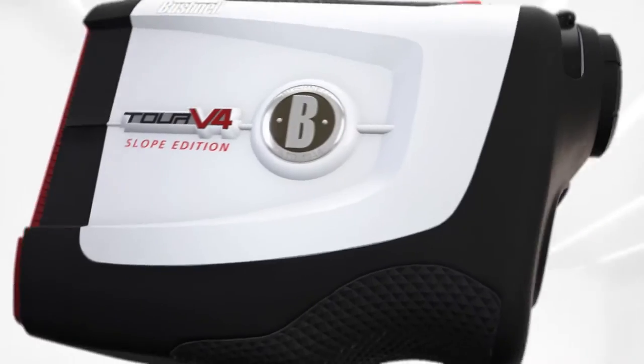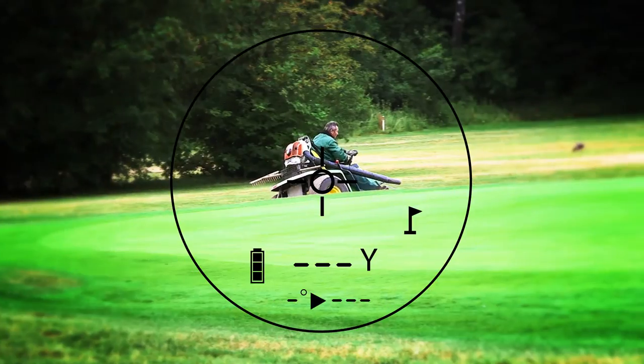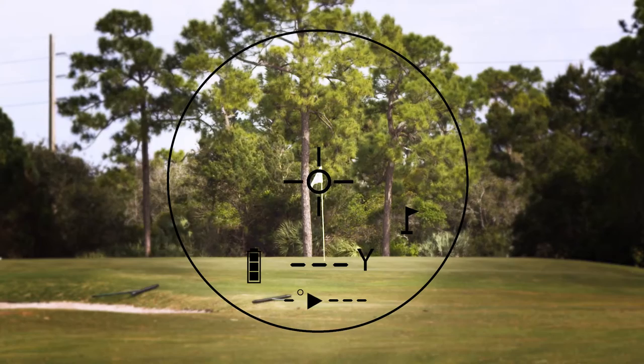Rock solid. Put it in your bag. Point it at stuff. Not that. Not that. That. It knows what to do.